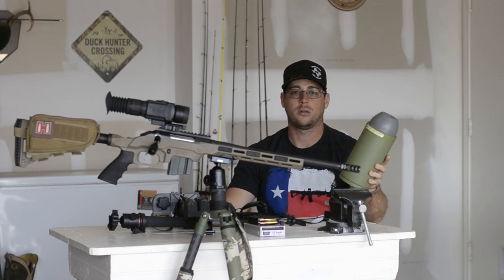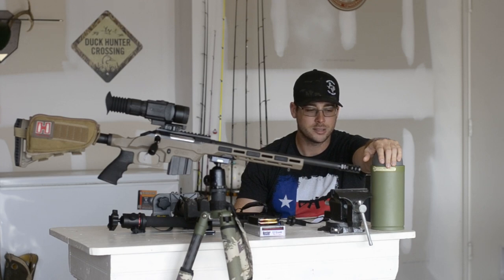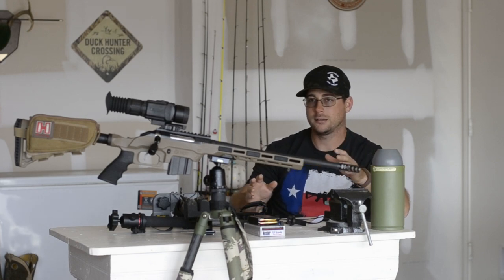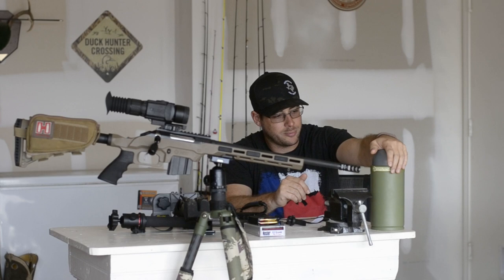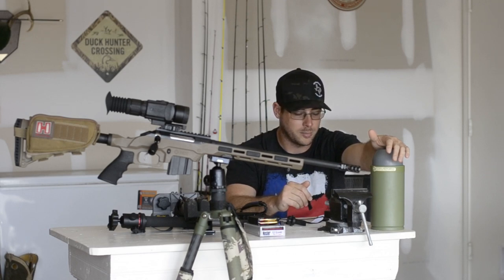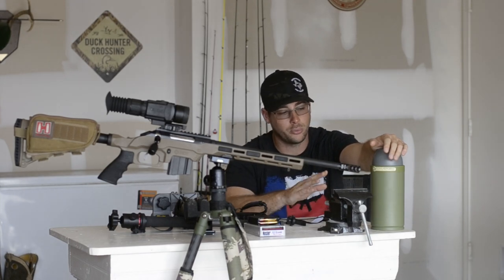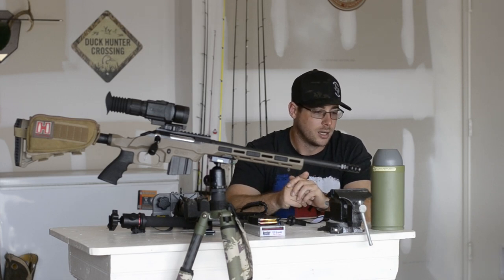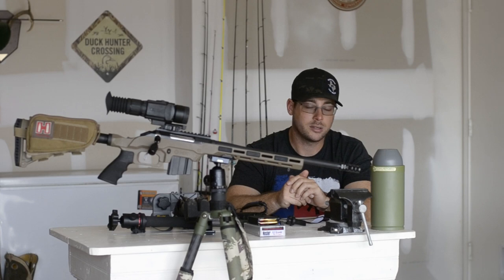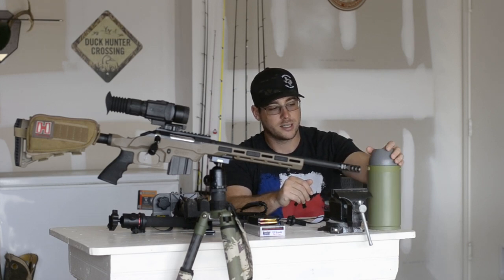Next, we've got the call. I have been running this Convergent Bullet HP for about two months now — I think I got it around Christmas. I ran a Fox Pro for years and years with different models. I've got buddies that have the Hammer Jack and the Fusion, I was running the Inferno. I don't know if it's just different sounds or what's going on, but I have called in so many predators with this thing. I haven't had a chance to use it specifically for hogs yet — I've tried once or twice with no luck, though I have had some hogs come in to distress sounds like rabbit distress, but I don't really count that as calling hogs. I've done that with the Fox Pro as well.